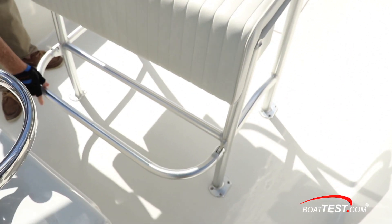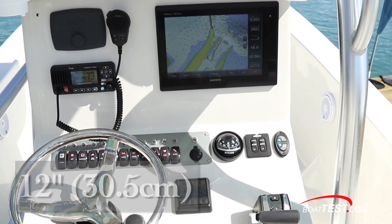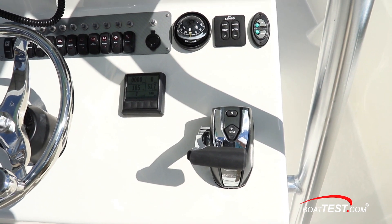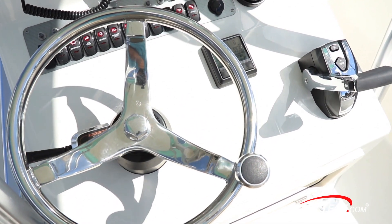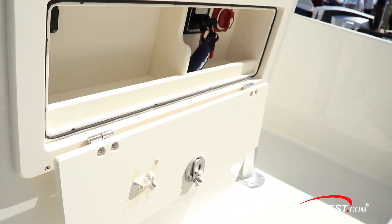To the front is a flip-down foot rest. At the lower helm, there's a 12-inch display in the panel. To the side is the Evinrude Icon system, which is all fly-by-wire controlling for both upper and lower stations. The wheel is connected to the engine's integrated power steering. The battery switches and ignitions are in a protected box, convenient and out of the way.